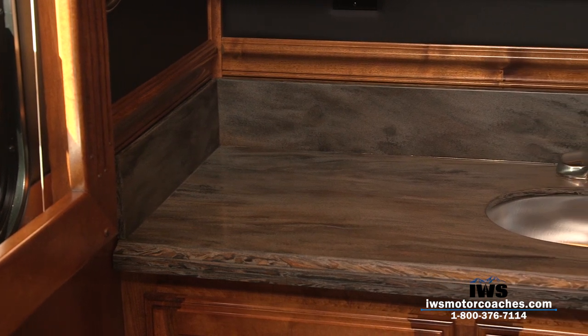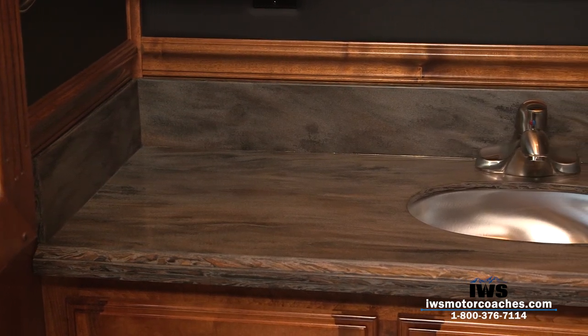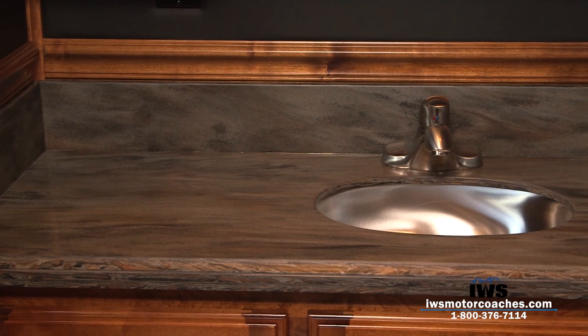Here's the polished Corian countertop. We use polished so if you get a scratch in it, it's real easy to polish it back out and it looks consistent.